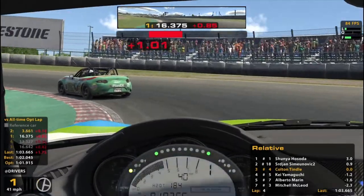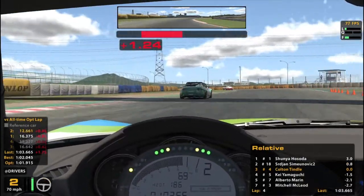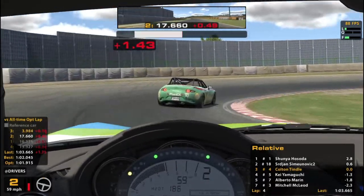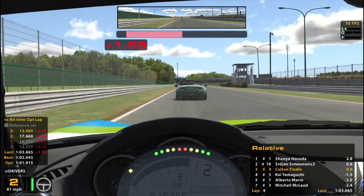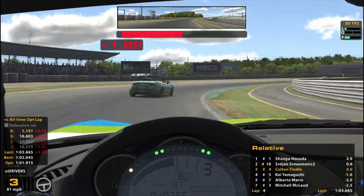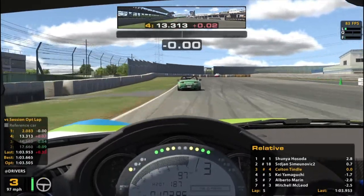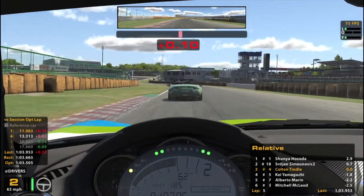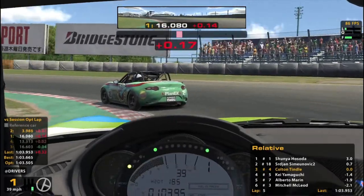I want to know who got this all-time optimal lap — it surely wasn't me. I'm already second off at like the second corner. Put the desk back in position as it's sliding around on my hardwood floor. I don't know who's lap I'm comparing to since it's not mine — McLeod, 1:03.5. That friggin' Lewis Hamilton stealing my iRacing account, doing laps or something.